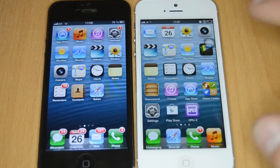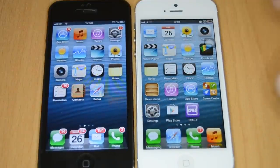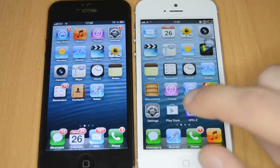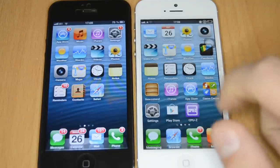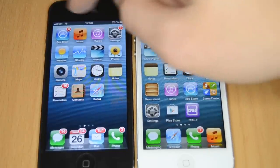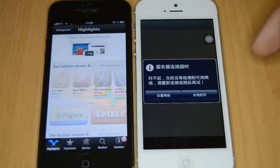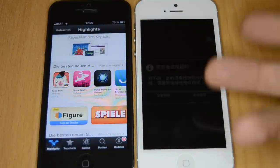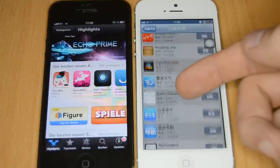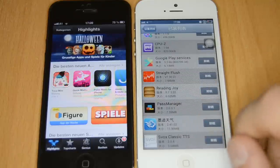Swiping through the menu feels really smooth on the fake one, just like the original. There's iOS 6 on the left and Android that looks like iOS 6 on the right. You can tell it's Android because it has the Google Play Store, which is only available on Android. If you press the App Store button on the real one it opens the App Store; on the fake one you get a Chinese message which appears to be a modded Google Play Store or similar.